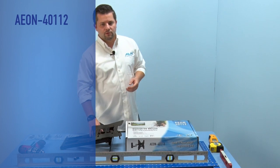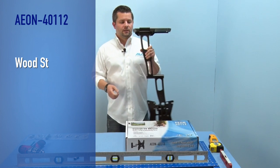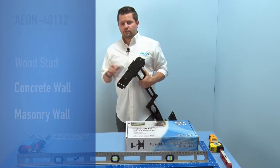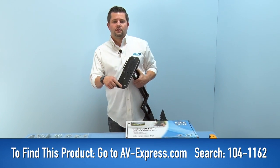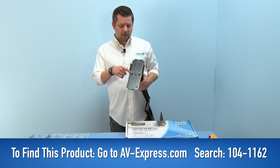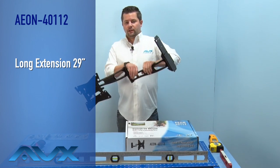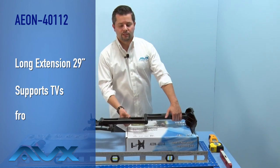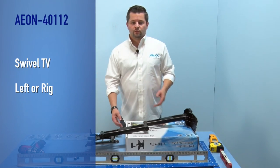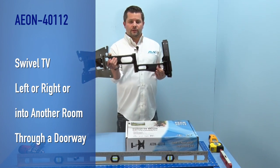The Aeon 40112, AV Express part number 1041162, will attach to a single wooden stud or a concrete or masonry wall. For a wood stud installation we'll use the four inner mounting holes. For a concrete or masonry wall you will use the six outer mounting holes. The Aeon 40112 features a long extension of 29 inches and supports TVs ranging from 32 to 65 inches. The far-reaching extension allows you to swivel your TV left to right or even into another room through a doorway.